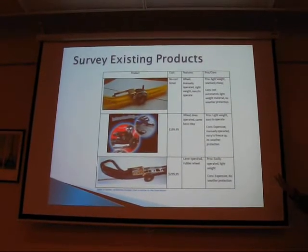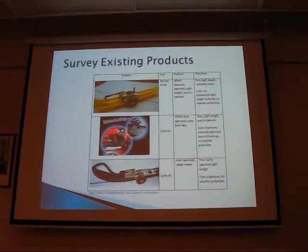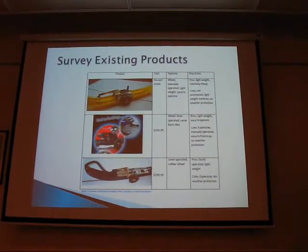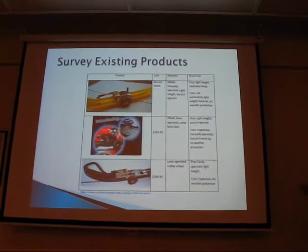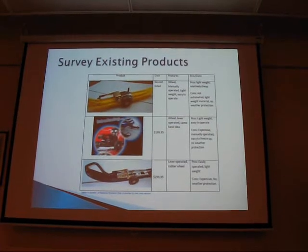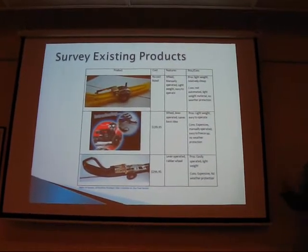I looked at existing products. I couldn't find anything that was automated — they're all lever-action. Simple, all the same. They all raise the ski just enough to get the carbide runner off the ground. You're not using them for high-speed racing, so it doesn't have to be super strong.